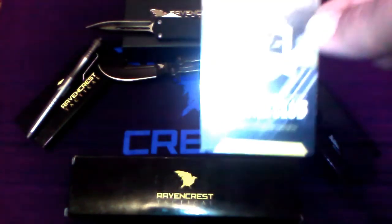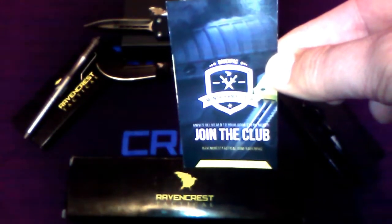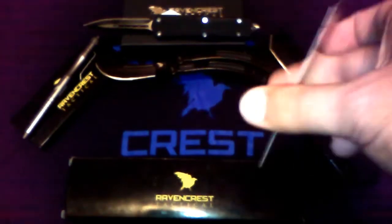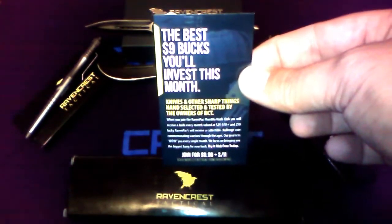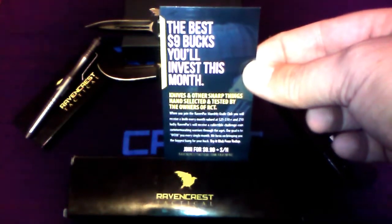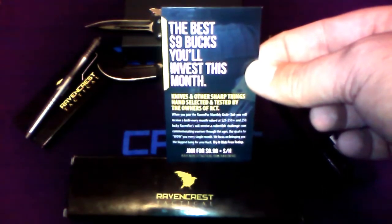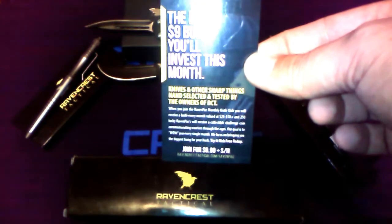If you haven't already, go check out ravencresttactical.com. They have the Raven Pack — it is a monthly knife subscription for $9.99 a month plus shipping and handling, unless you live locally in the state of Arizona in Mesa where you can go pick it up free each month and only pay the $9.99. Either way, at $9.99 a month, it is a pretty good deal.